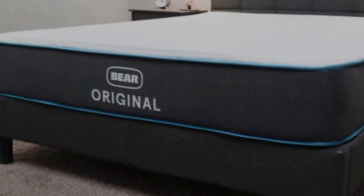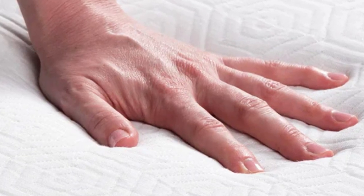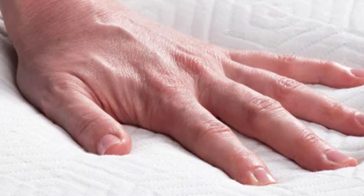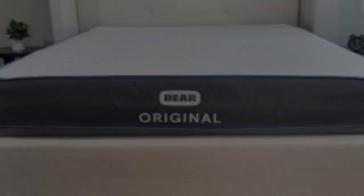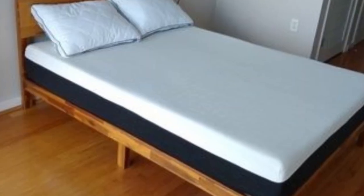Selient helps to capture heat from the body and convert it into infrared energy. The FDA has certified Selient as a medical device because of its ability to boost blood flow, and this may help with muscle and tissue recovery during the night. For this reason, the Bare Original is especially popular among athletes of all ages.